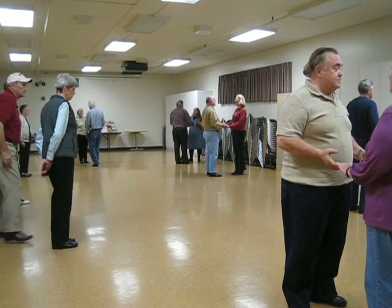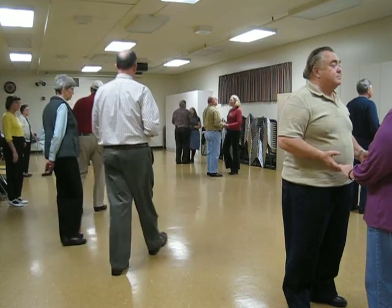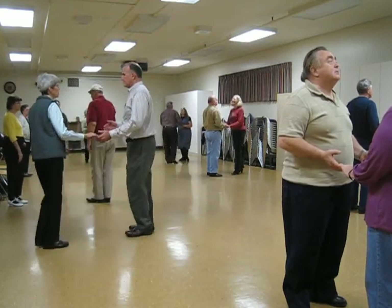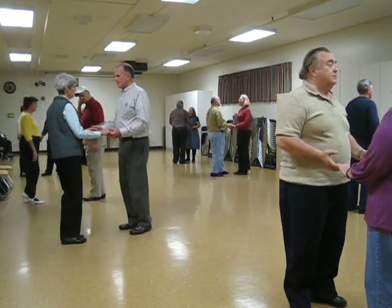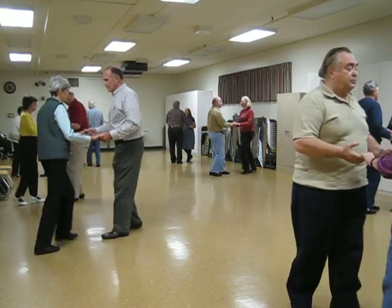Close and the back side close. Alright, so 1, 2, 3, and 4, 5, 6. Just like your basic rumba. So this is the music. Ready? Basic. 1, 2, 3.